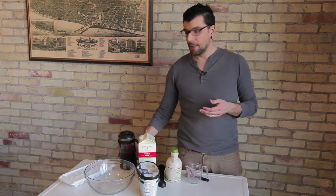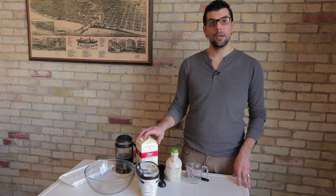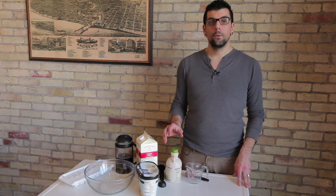Once you have that, you're going to gather your other ingredients for the recipe. You're going to need milk — I recommend using whole milk because it's a lot creamier — vanilla ice cream, and maple syrup. These ingredients together will help you create your coffee punch recipe.